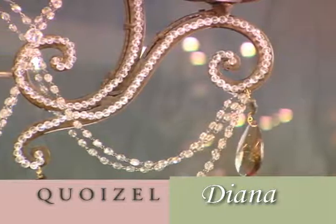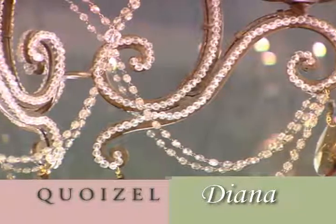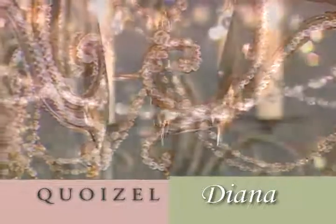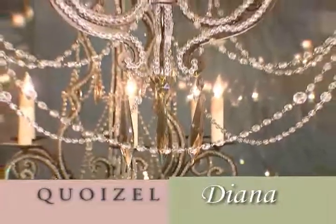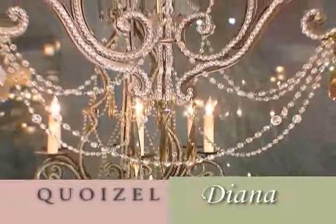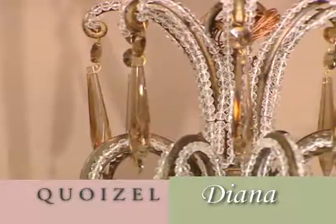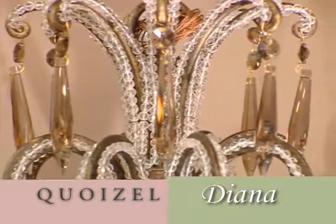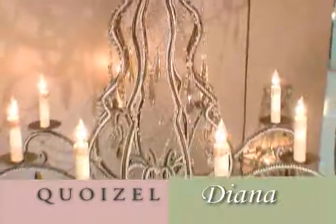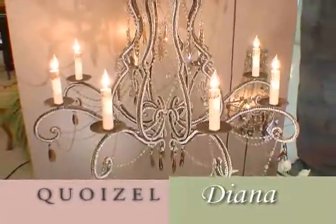The body is adorned with over 4,000 fire polished crystal beads and then accented with smoked crystal beads that create a necklace-like effect, and trimmed with an antique smoked u-drop pendant. The elegance of the design is reminiscent of a princess, which is why the name Diana was appropriately chosen to fit beautifully with the look of the chandelier.